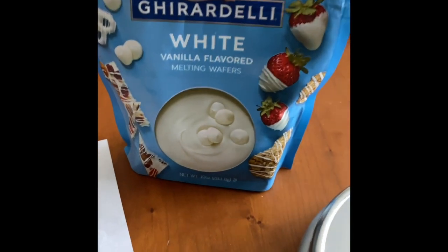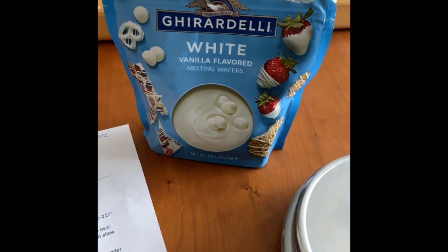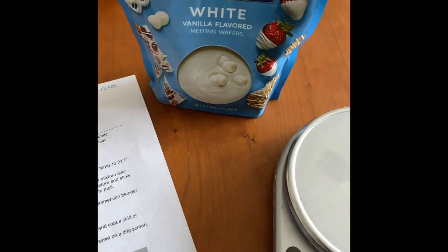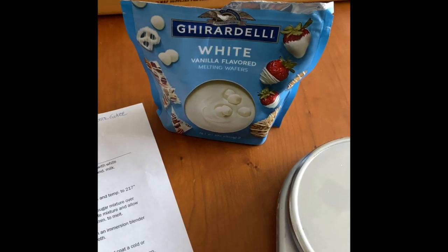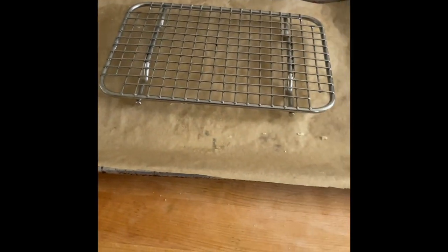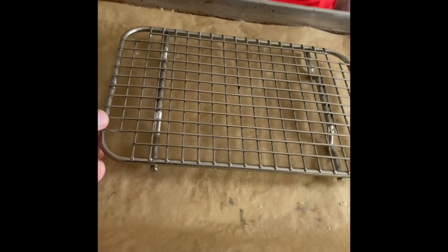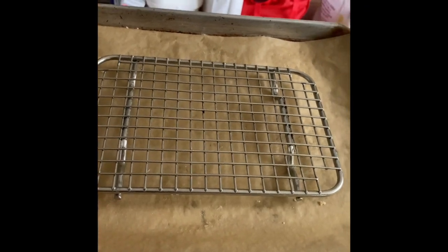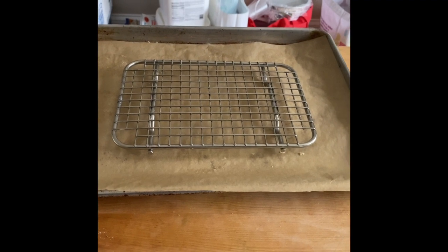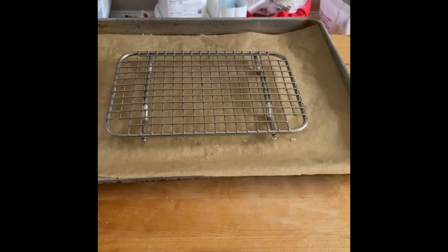These are the Ghirardelli white vanilla flavored melting wafers — I found these at Target. They're pretty reasonable and they are the key to making sure you get a good opaque mirror glaze. I've got a half sheet pan with some parchment to capture the glaze and a screen. I'm going to unmold the frozen entremet and place it on the screen so it can be enrobed.